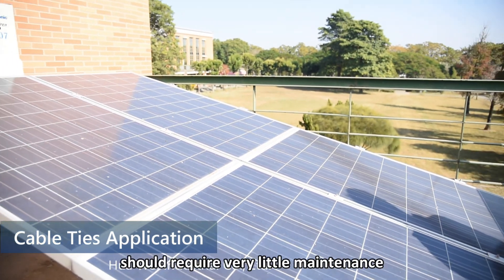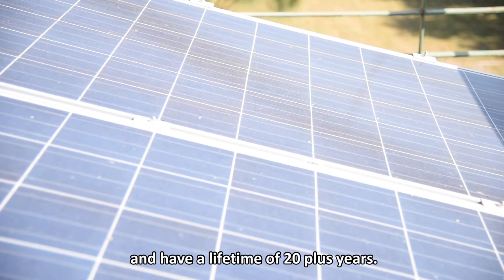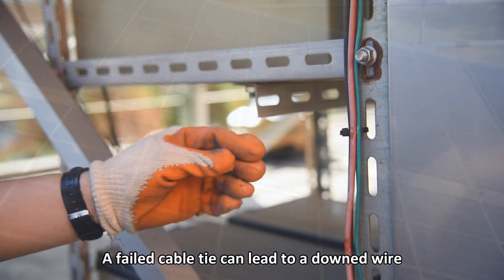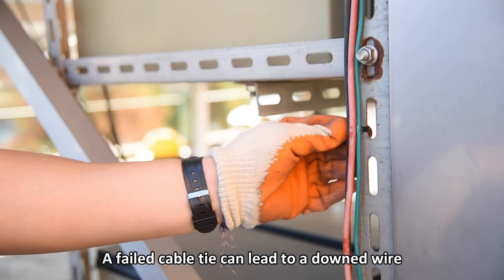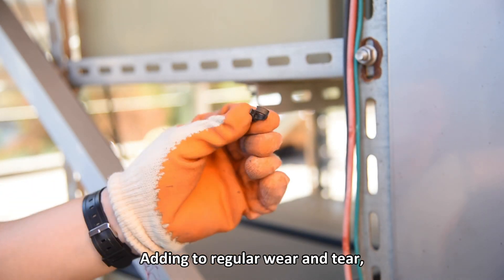A properly installed PV system should require very little maintenance and have a lifetime of 20 plus years. A failed cable tie can lead to a downed wire and potential inverter ground faults, adding to regular wear and tear.